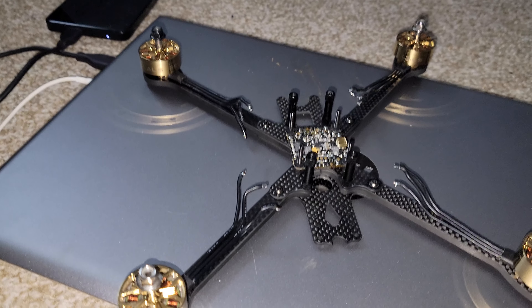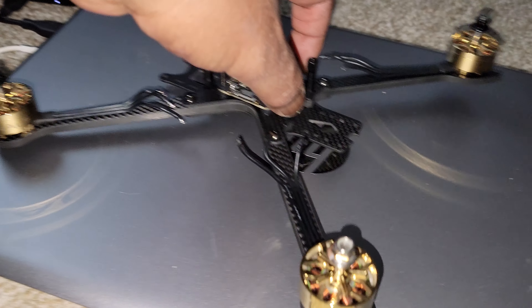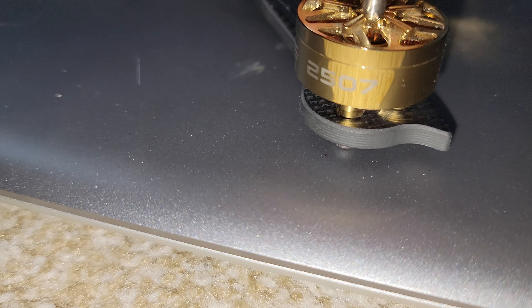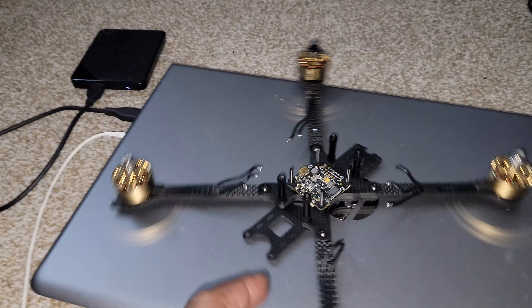Here we have the motors from the Loll 5 put on the iFlight V7. We got the Loll 5 2507 motors, 1850 KV motors, and we have these on the 7-inch frame here.